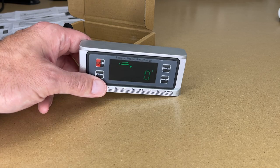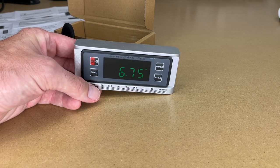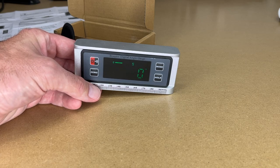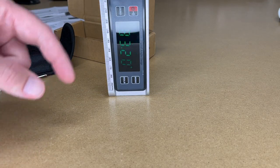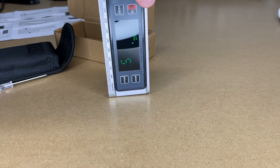I can set this to relative mode. Let me pull this up a little bit and I'll press 0. That S is going to flash, and now this is 0. So if we tilt it up, it will be relative to the angle I started at. I'll press 0 to reset it.